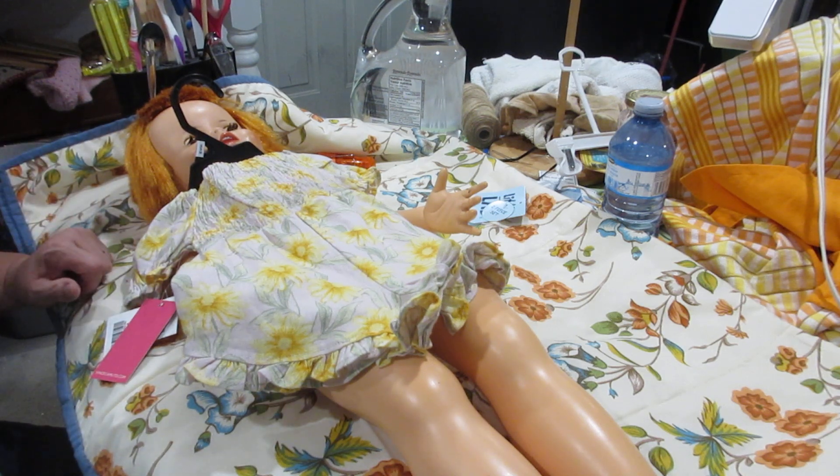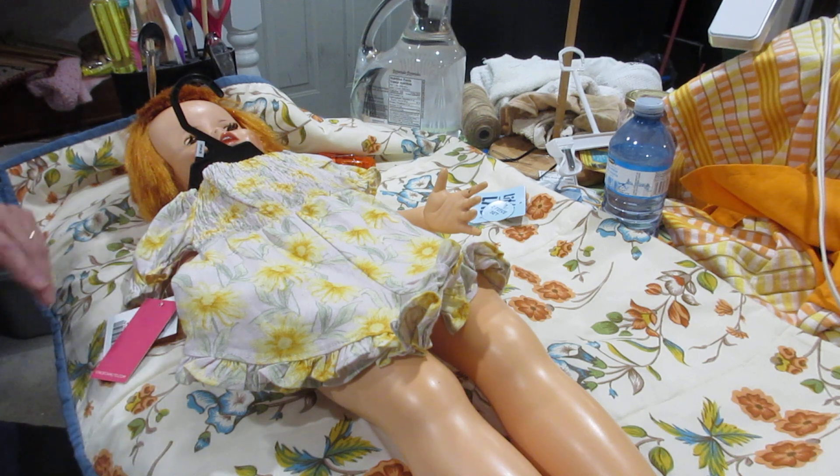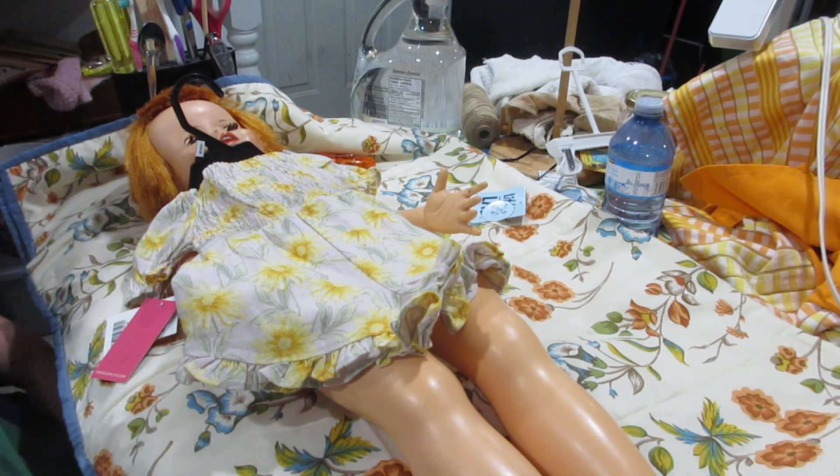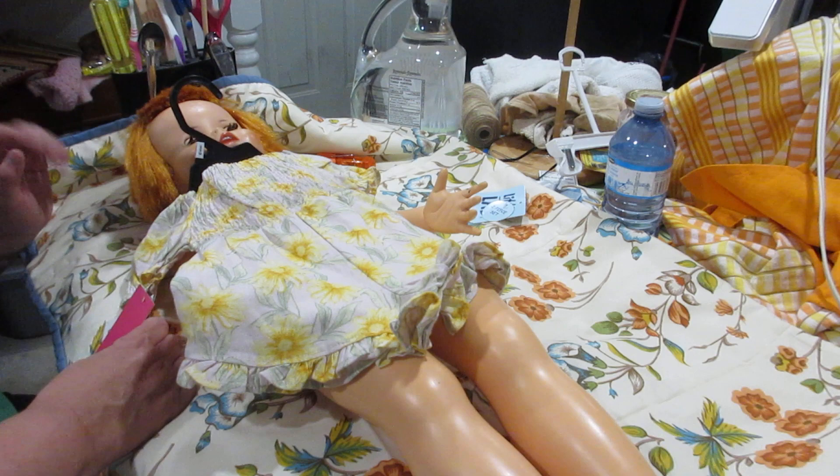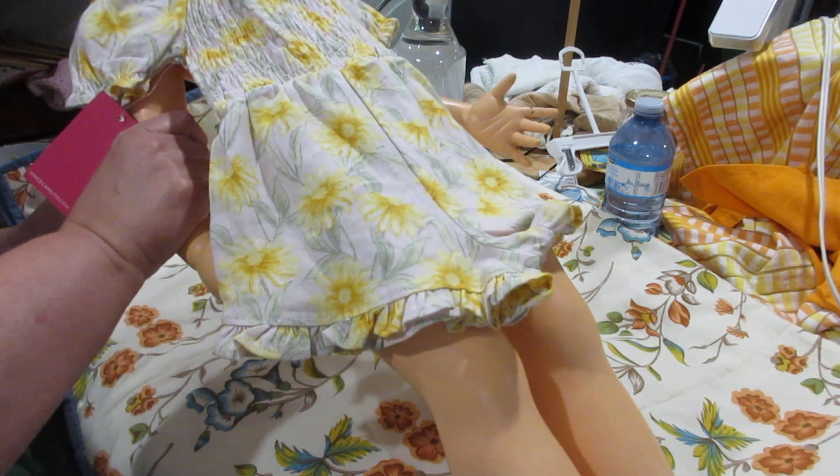I'm not buying anymore right now — I've got too much. I'm going to use what I have. I have enough to put together a nice fall display, and I think it's going to look really nice out there. Hopefully the leaves will be changing by then and we can have a fun time with the dolls outside. Even if it's a little nippy, these are dolls, so it doesn't matter.